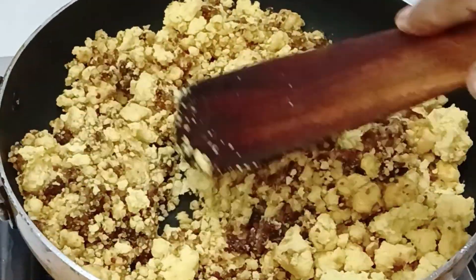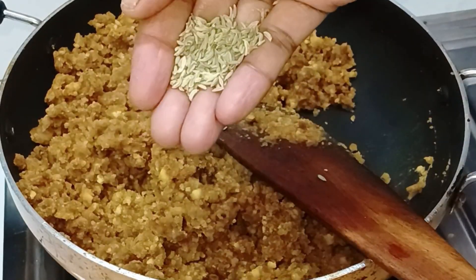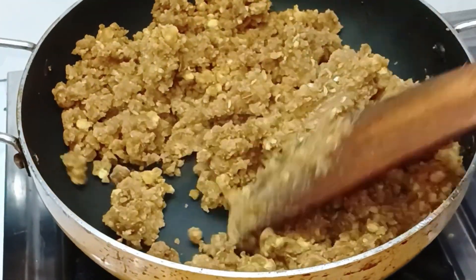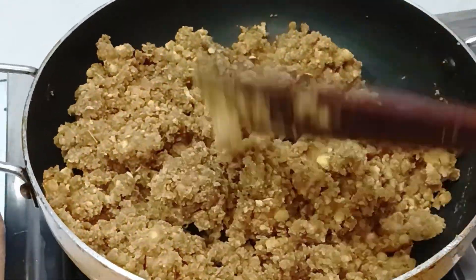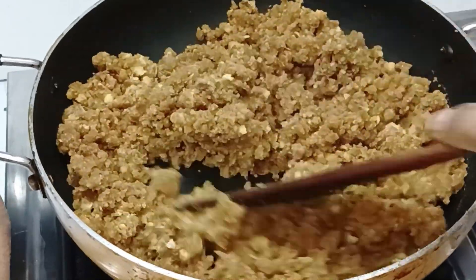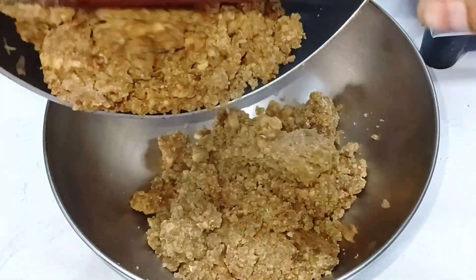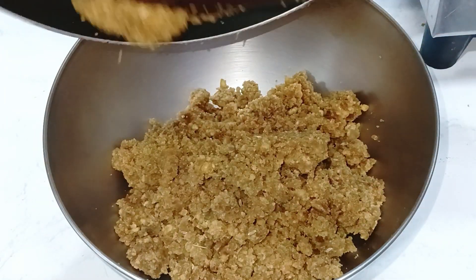If it comes to a boil, add back to the bowl and add a little water. You need some water or oil. I will add the oil. The oil is very tasty.